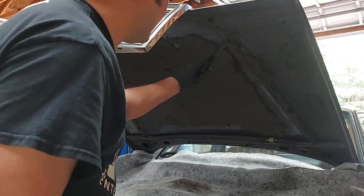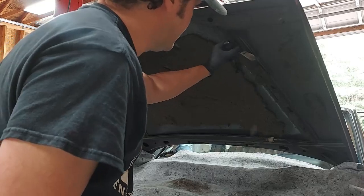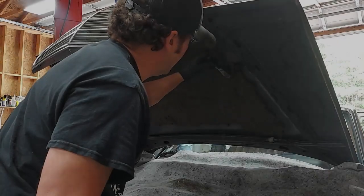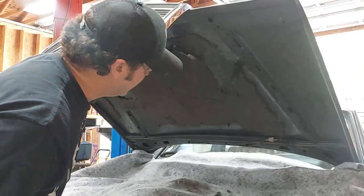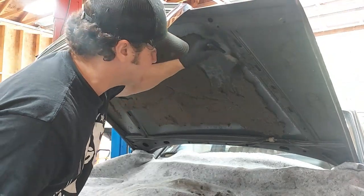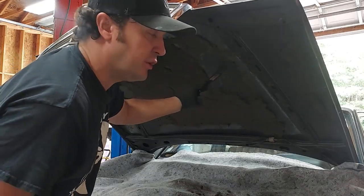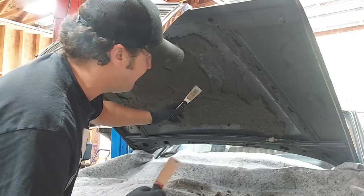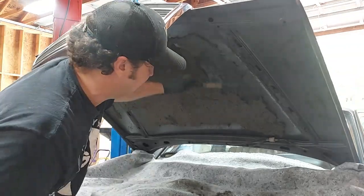There's not much left of this original hood pad — it'll just flake right off. Just use an old paint scraper to get it off. It's not necessary to remove all the glue residue; you just have to scrape the old foam off because the new glue will go right over the old glue residue and hold absolutely fine. Don't go crazy trying to scrape off all the original glue — it's not necessary.